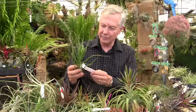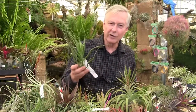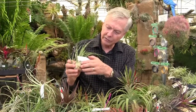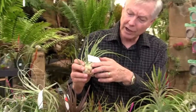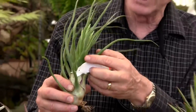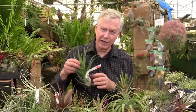Tillandsia 'Showtime' is getting to be a staple now — we've had it for a number of years. This one hasn't started to color up yet, but what is really nice is you can see the purple margins on the leaf sheath. You have a lot of purple, a lot of silver from the trichomes on the sheath, and then the beautiful green of the blades. As it comes out, it will get a lot more of a rose color from the Streptophylla and Bulbosa parentage.